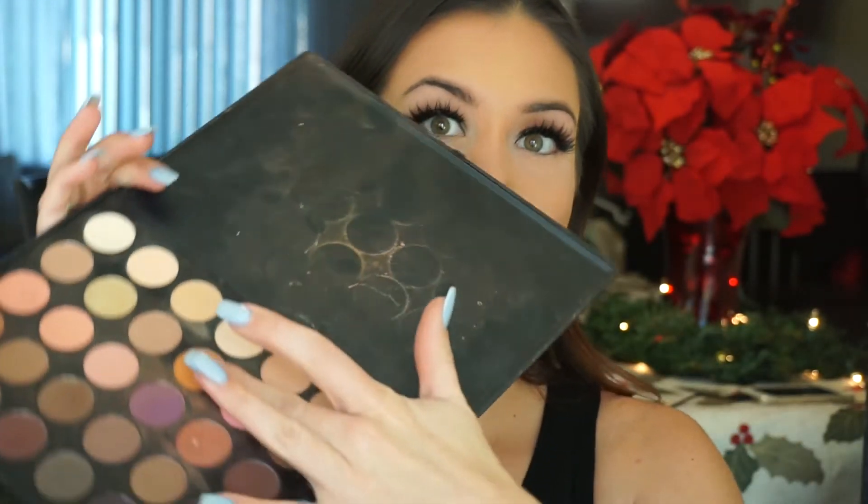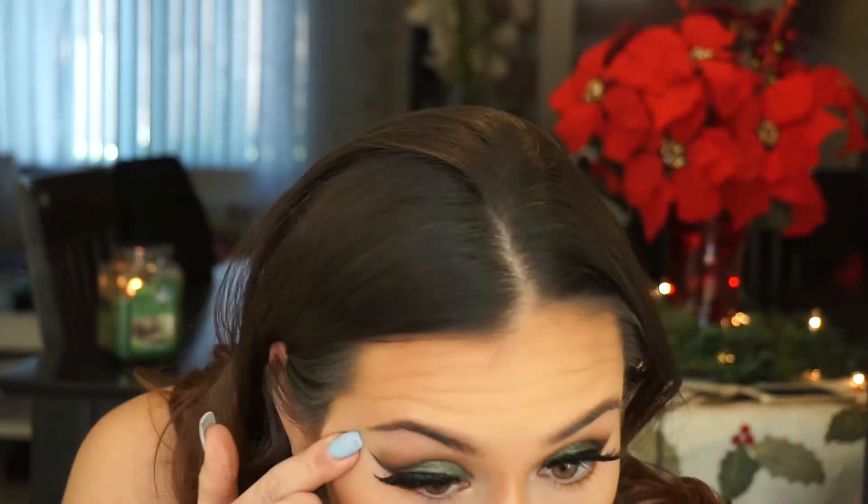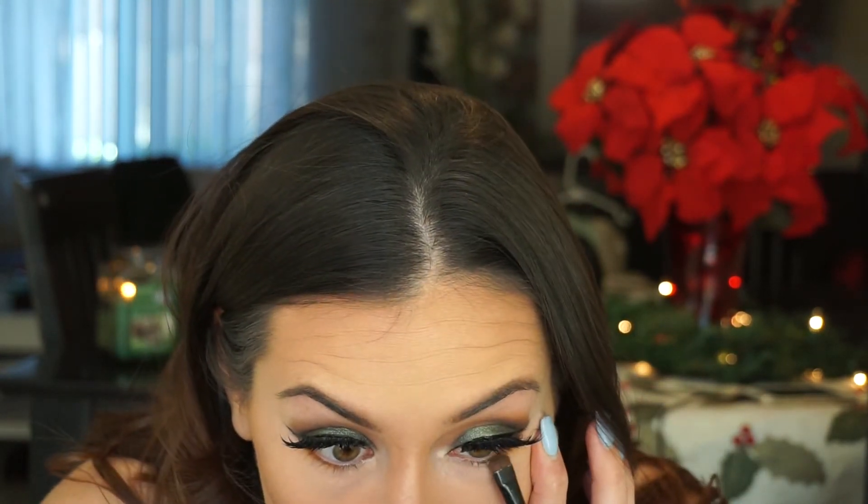Once I'm done with all my face makeup I like to go back and take the same Morphe 35O palette and use that orangey-yellowish color under my lower lash line on the outer part, then taking the emerald green towards the inner part up into my tear duct, just to help blend the colors together and bring it down a little more smoky.